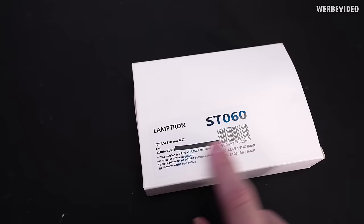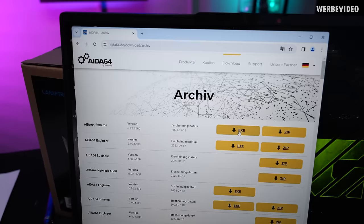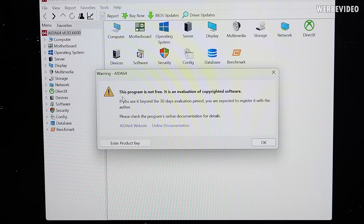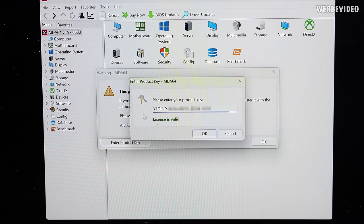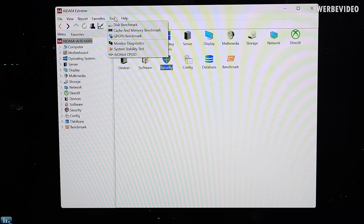So here we have ADA64 Extreme 6.92 and I've taped most of the key — I'm not spreading this on the internet. It says the version is a free version and does not support online upgrade. If you need the latest ADA64 software, please go to ADA64 to buy. We can also conveniently download this specific version in the ADA64 archive. After installation, you can activate the product with a valid product key or go with the 30-day trial, and after entering the license, it already tells us the license is valid.